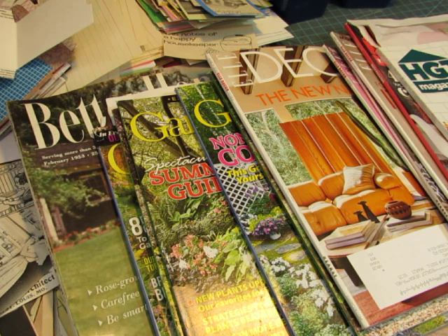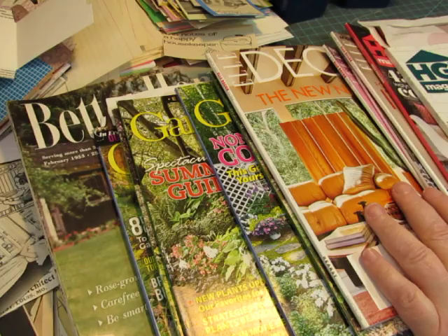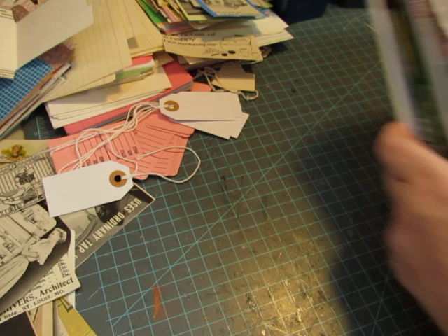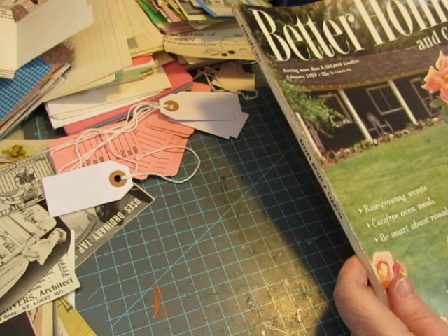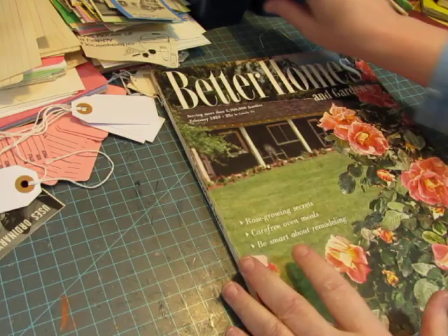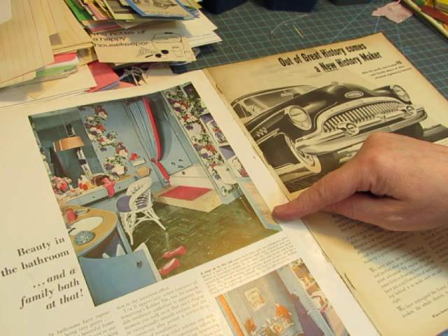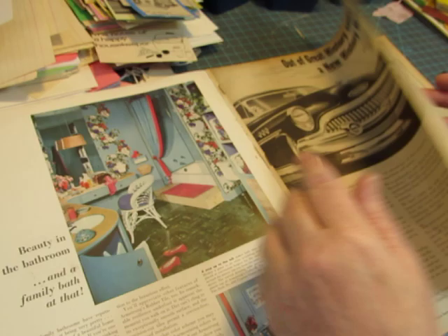My desk is a mess because I've been making ephemera. I think what I'll do is start with my vintage magazine and look for some images I can actually use in these homemakers journals, and I'll pull out whatever else I might use. This is a 1953 Better Homes and Gardens magazine that I got at a flea market. The images are really pretty — I love the vintage colors. So I might cut those out.